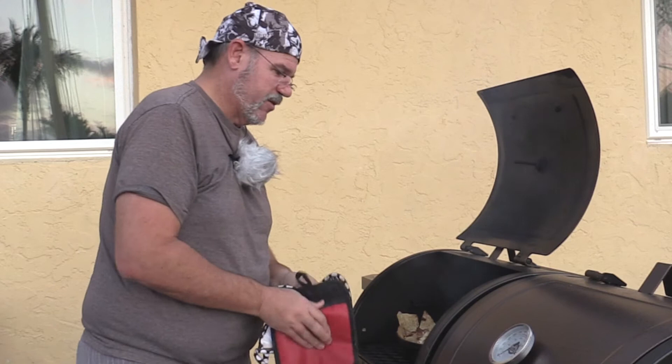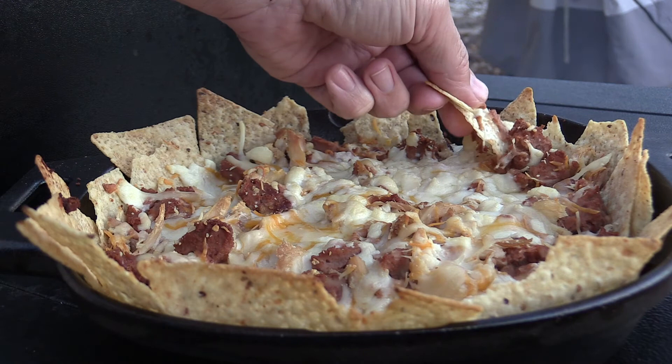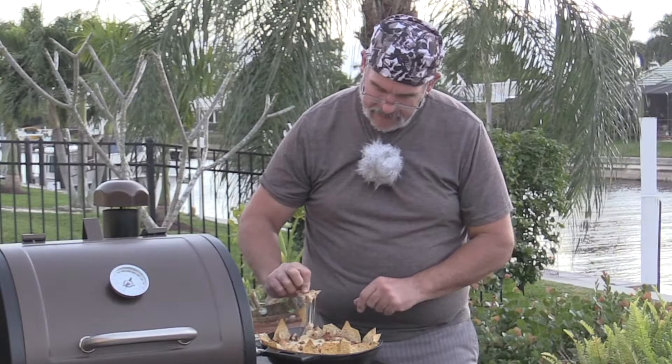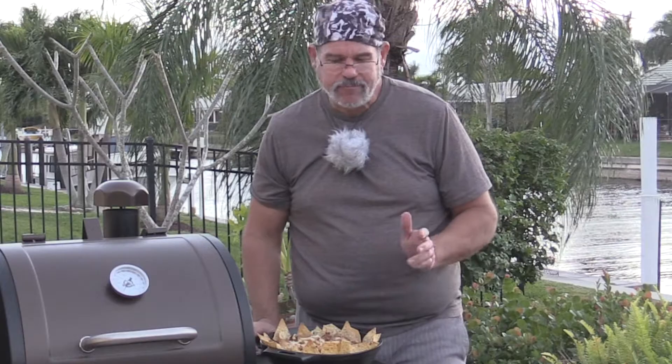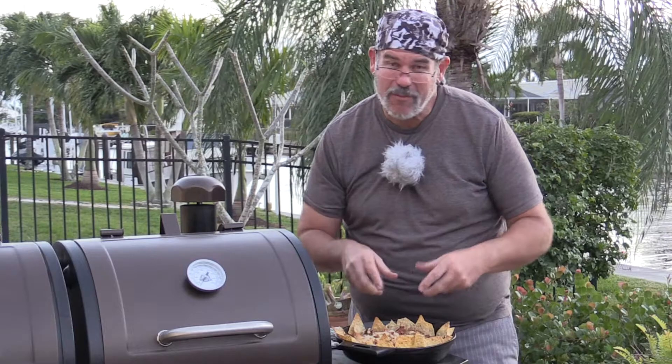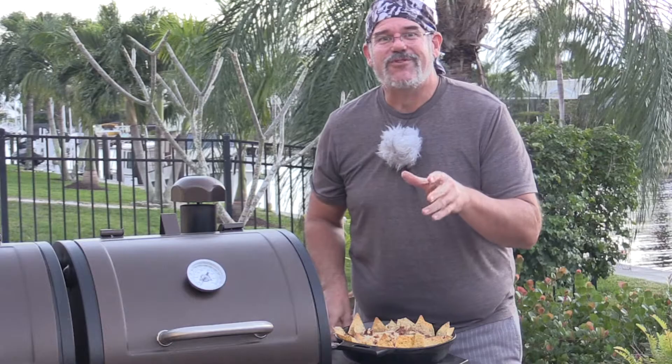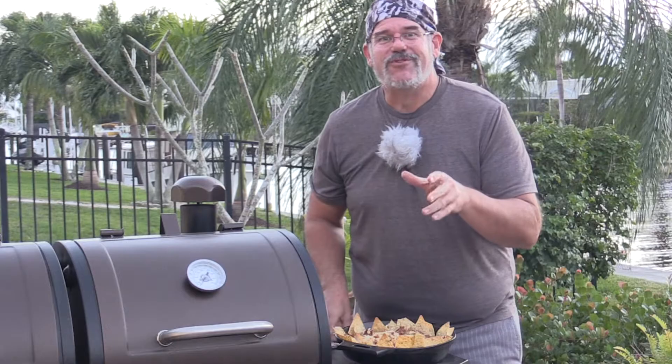They look really good. Let me kind of show you what this looks like. Let's give these a try before I bring them inside to everybody. Look at that ooey gooey cheese. This will be even better when we bring it inside — we add some sour cream, guacamole, hot sauce, the whole bit. This is really good, and the smoked chicken we had left over that we used to add to this just adds an amazing amount of flavor to it. I hope you guys try this recipe — really simple, delicious, and it was fun to do. Hope you enjoyed this Tuesday's grilling video all about smoked nachos on the Pit Boss pellet smoker. Bye y'all, safe grilling, see ya.